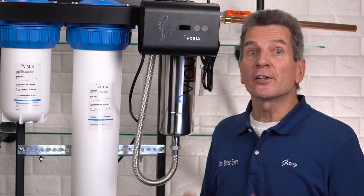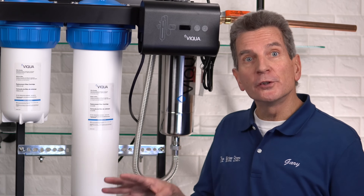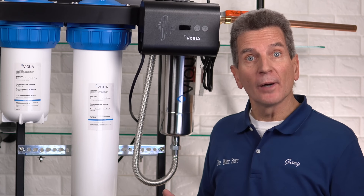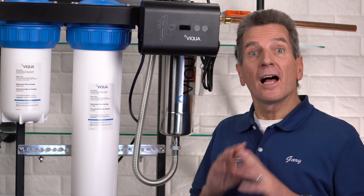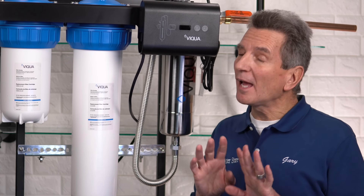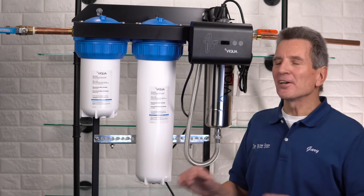Before you start, you'll need a bucket about two-thirds full of warm soapy water, some clean rags, and towels to spread down because there will be some water spilled during this process. I also suggest having a spare quartz sleeve just in case something goes wrong and it breaks. All right, let's get started.